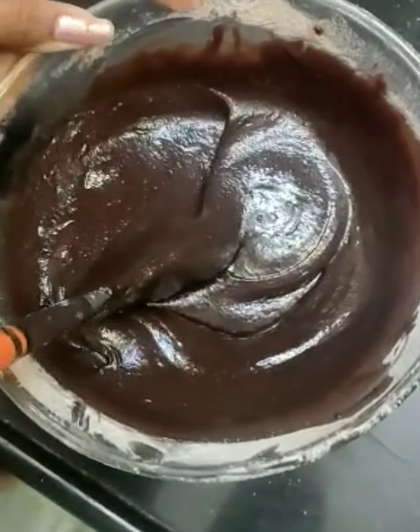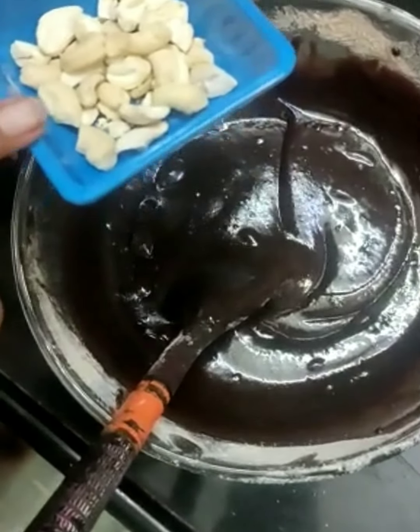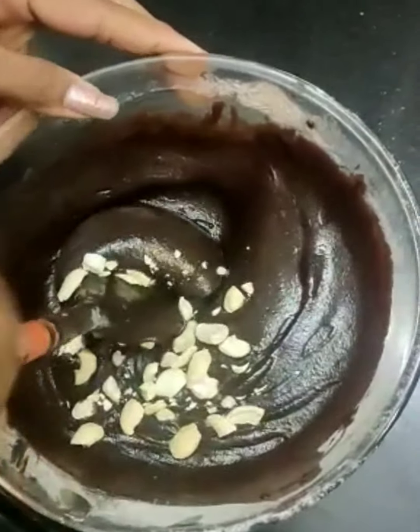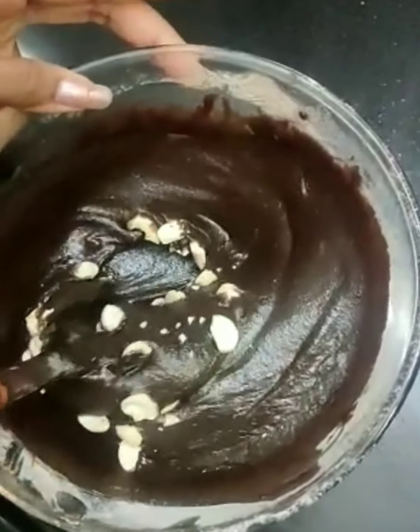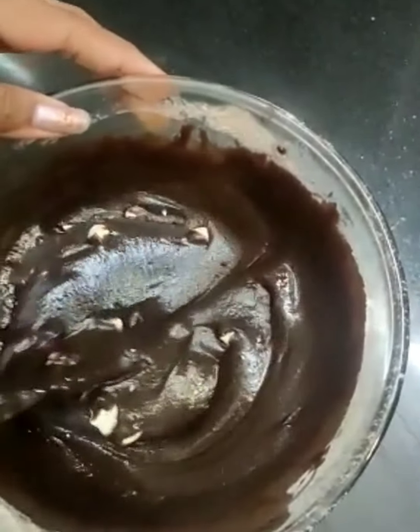The next ingredient we will be adding is an optional one. Over here I have taken some chopped cashews. You can even add almonds or walnuts, or any dry fruit of your choice — they add a nice crunch into your brownies.